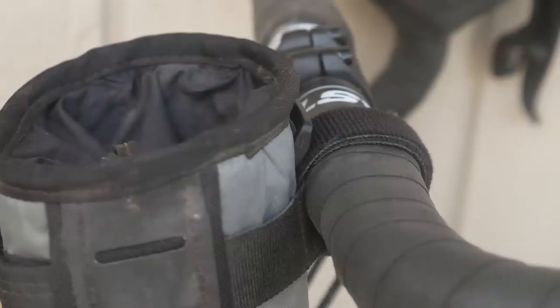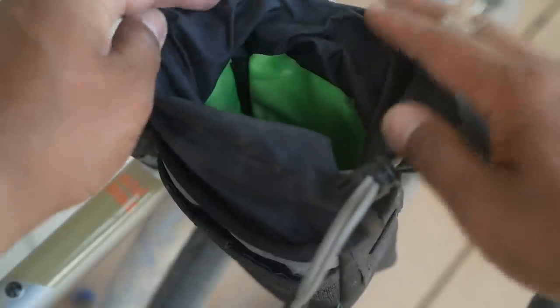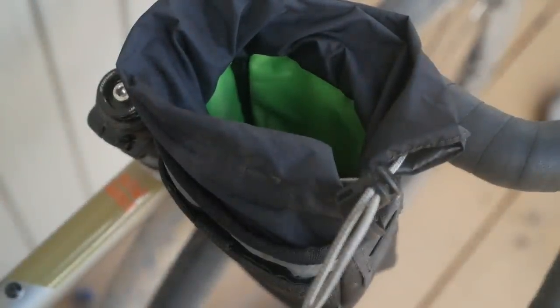The Oveja Negra Chuck Bucket works just like any stem bag on the market. It connects to your bike in three points: one strap on the handlebar, one around your stem, and a longer strap that goes around the fork crown of your bicycle. It has an ambidextrous design, so you can mount it on either the left or right side of your handlebar. The top is a simple drawstring closure you can operate with one hand — or for me, it's still a two-handed procedure. On the inside, it's got a nice lime green contrasting interior so you won't lose small things inside. At the bottom, there's also a drain hole, so should it rain or your bottle leak, it'll drain out the bottom.